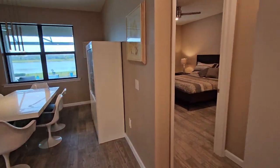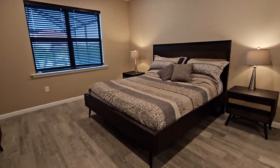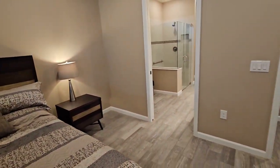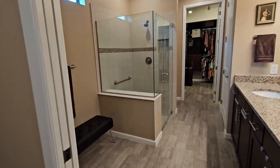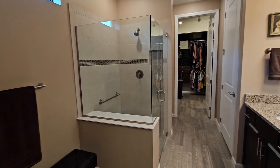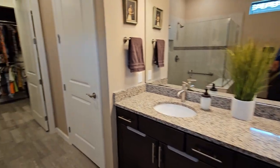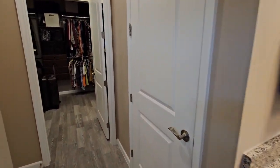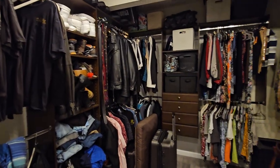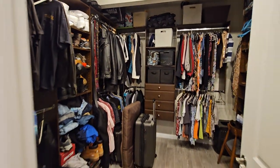Right off the kitchen is the entry to your master. It's a huge master bedroom — a king-size bed for perspective. You've got the master bath here, a huge master bath with a nice sitting area and oversized shower. You've got the dual sinks and an enclosed water closet. And then this monstrous closet with all your California-style shelving.